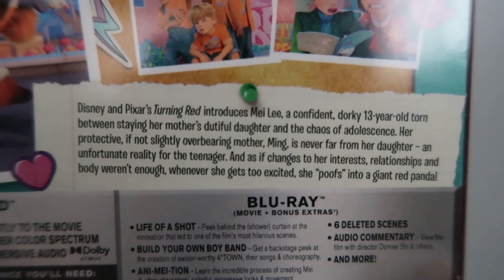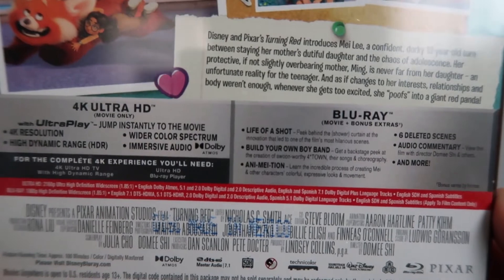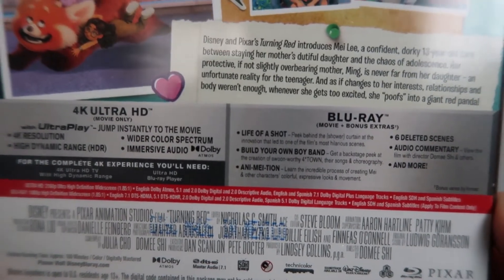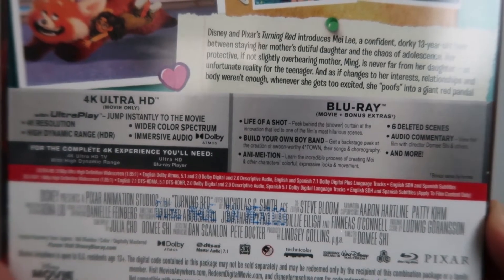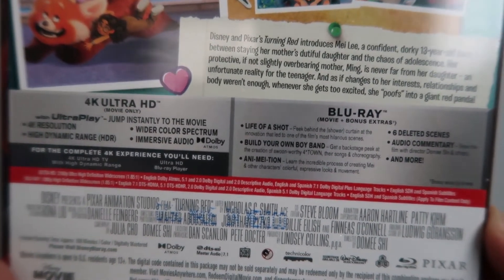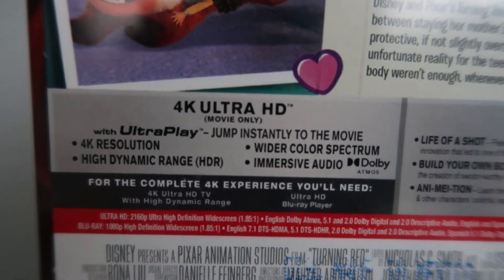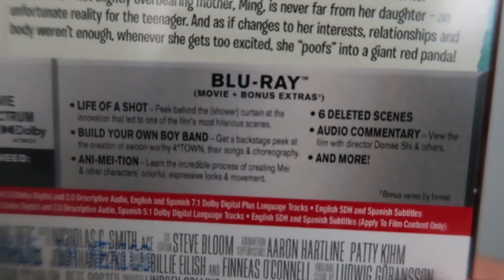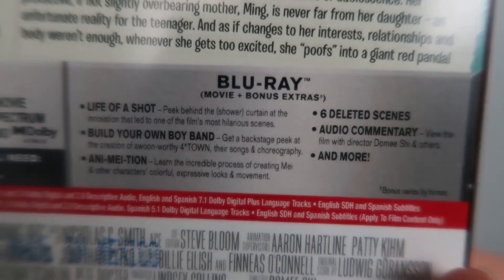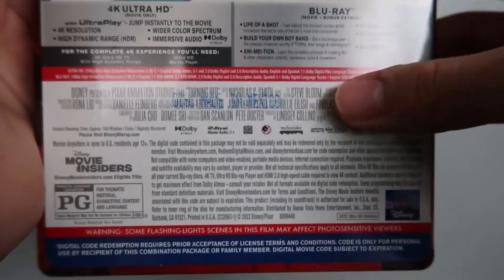We've also got some information about the 4K disc and what you'll need to watch it, and a list of Blu-ray special features. If you want to read any of that, go ahead and pause the video — I'll even zoom in here so it's easier to read. Down here you've got your technical specs for this Blu-ray and some credits.